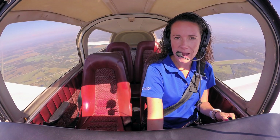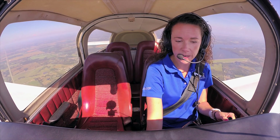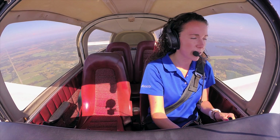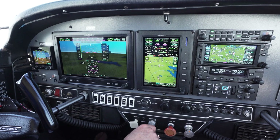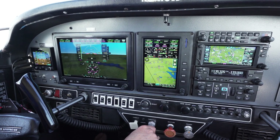Pilots who've never flown behind G3X Touch will find it eerily familiar to other Garmin products, such as the GTN series, the new 2-inch navigators, the GPS175, the GNC355, and the GNX375, and even Garmin pilot apps — so customers and pilots won't feel uncomfortable getting behind the G3X Touch system.